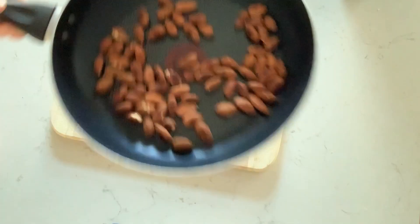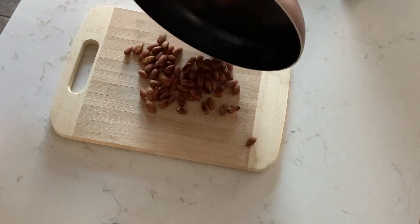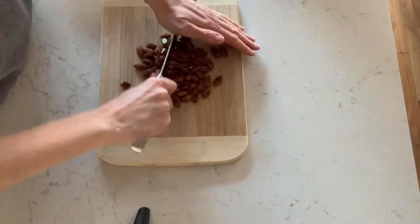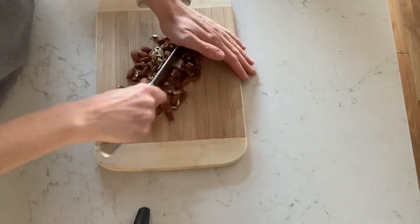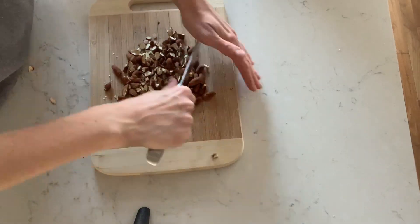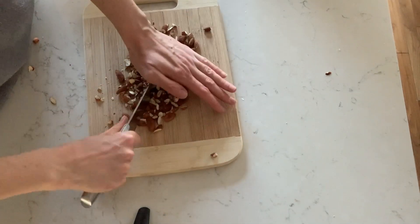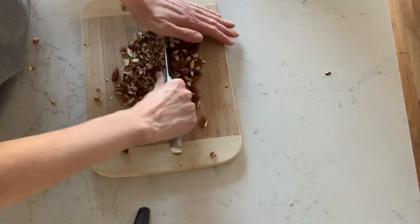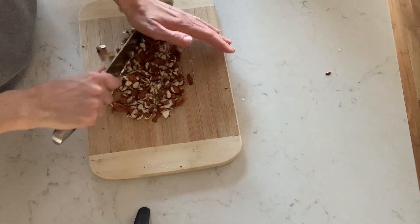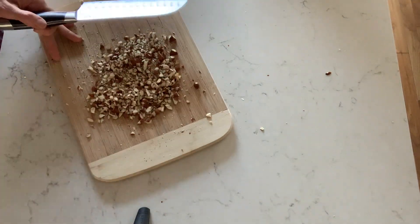Now that they're all done, I place them on my bamboo cutting mat — I love this from the Dollarama. I'm letting them cool just a little bit; it's always easier to cut them when they're still a little warm. Here I am just chopping them up — this is all customized to you. You can cut them as finely as you want. I love crunchy things but I used to be a dental assistant, so I'm always paranoid about my teeth and I like things finely chopped.